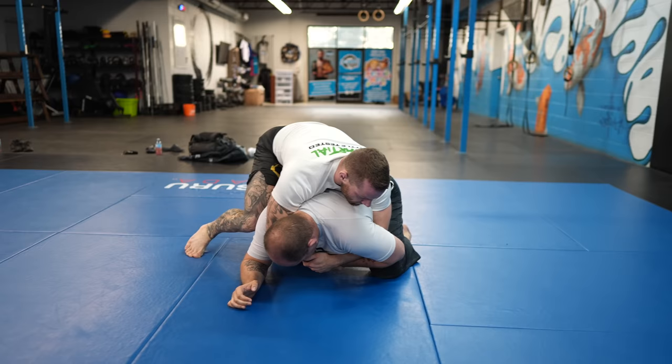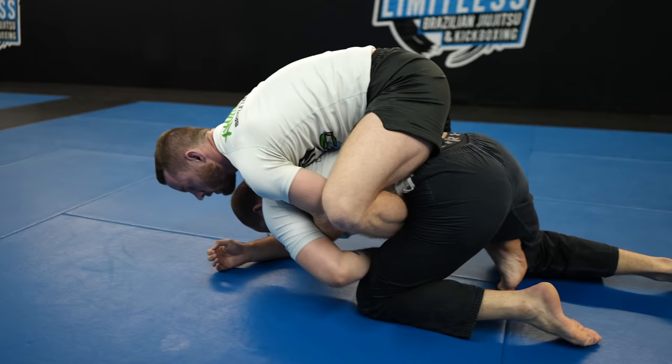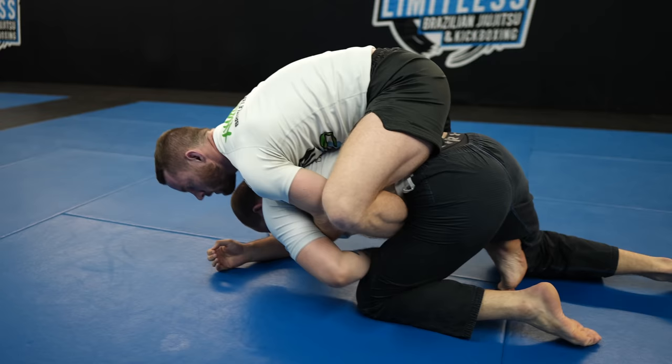I go side to side from his turtle to figure out which way has the path of least resistance to drag him down into back control. Although I'm not able to trap an arm, I am able to drag him down and take his back. Preet goes back to the hawking, but this time I'm able to find the space to put in my second hook and drag him down so he's no longer in turtle.